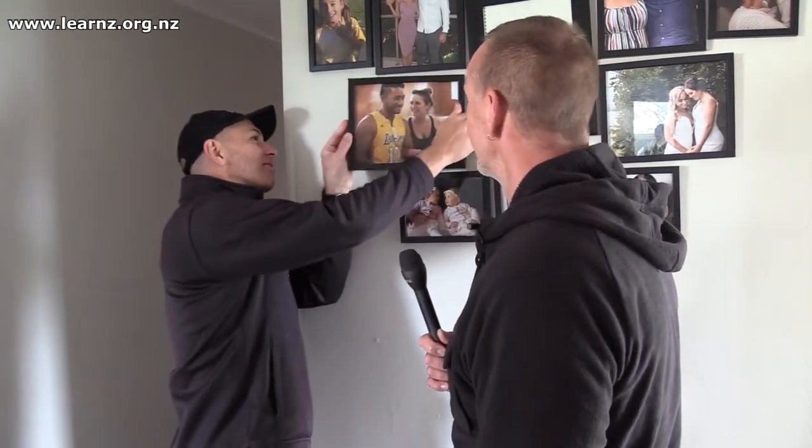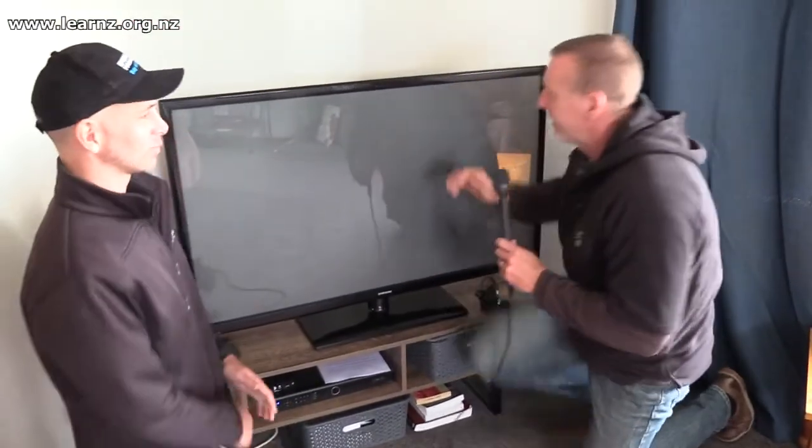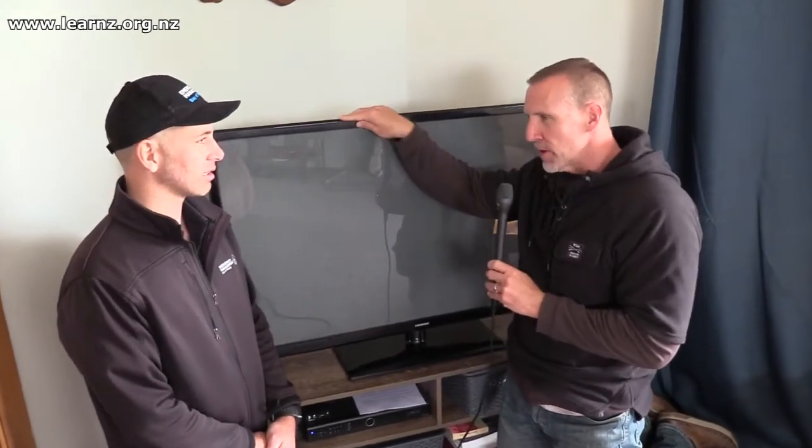We've got a few more items to look at. Right, let's put the picture back. The TV — Kaz, you don't want your TV falling over and flying across the room. How's this one looking? This one's looking pretty loose. If we just give it a little shake — you can see that with even a very minor earthquake, not even one that's going to do any real damage, this TV could potentially fall over.